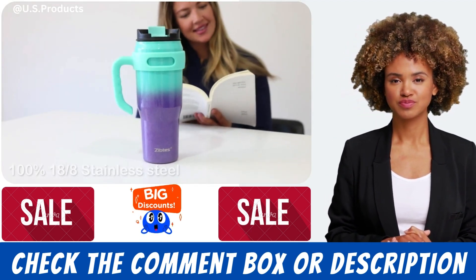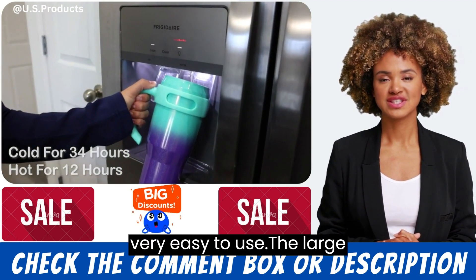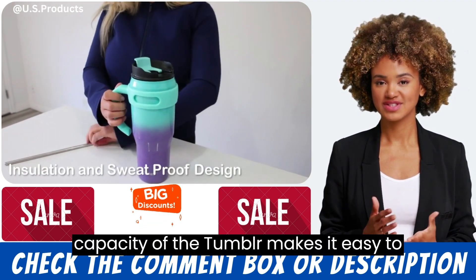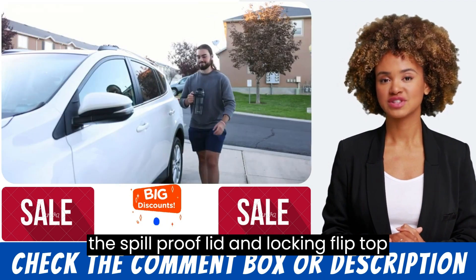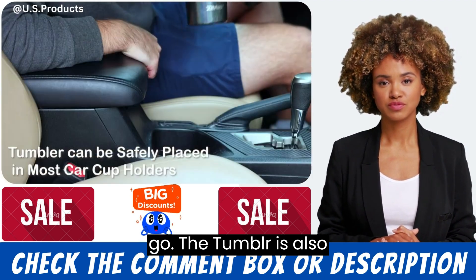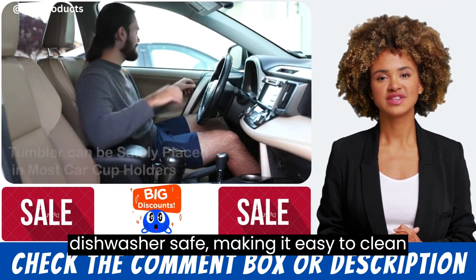Ease of Use. The Zips 40 ounce insulated tumbler is very easy to use. The large capacity makes it easy to fill with your favorite beverage, and the spill proof lid and locking flip top cover make it easy to drink from on the go. The tumbler is also dishwasher safe, making it easy to clean and maintain.